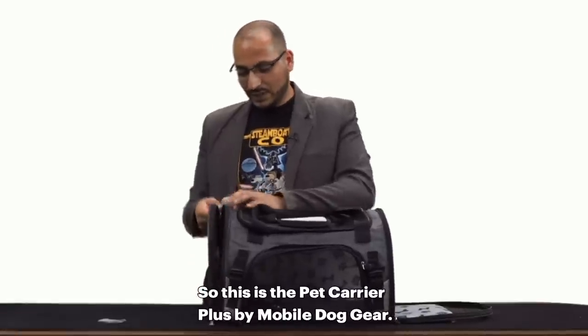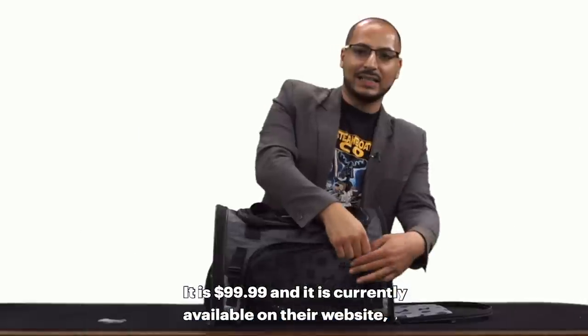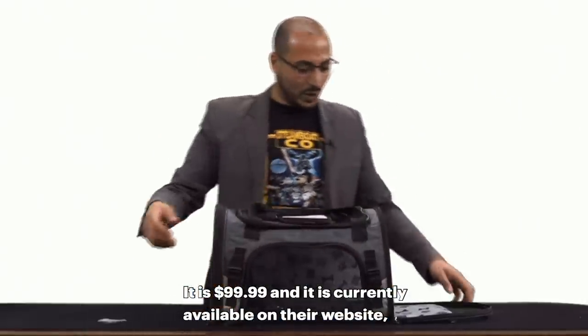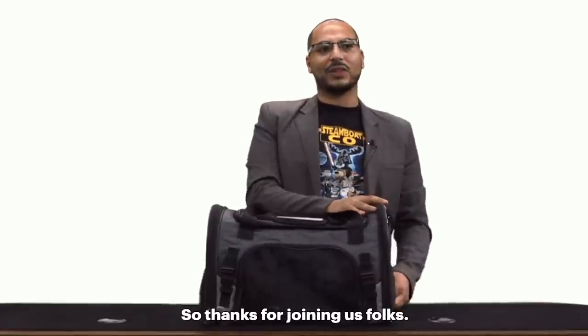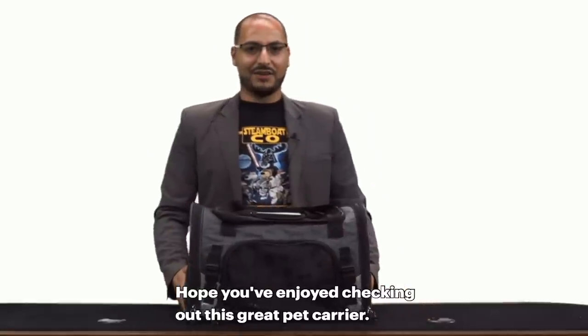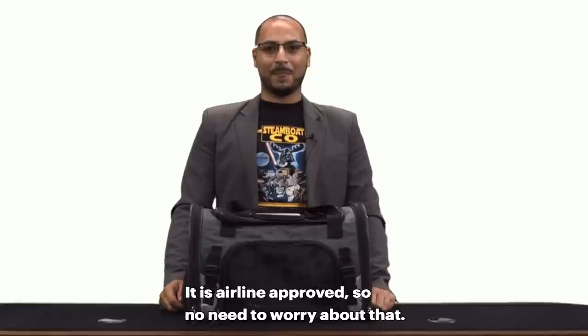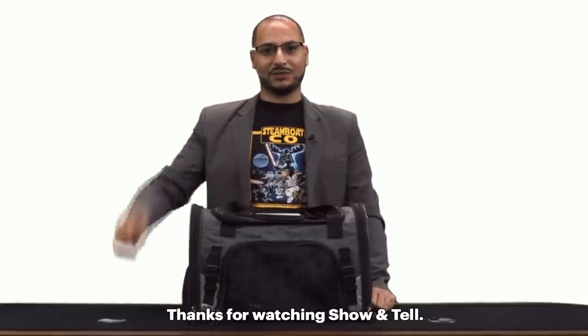This is the Pet Carrier Plus by Mobile Dog Gear. It is $99.99 and is currently available on their website, also Chewy.com and Walmart. It is airline approved, so no need to worry about that. Thanks for joining us, hope you've enjoyed checking out this great pet carrier. I'm Peter Salib — thanks for watching Show and Tell.